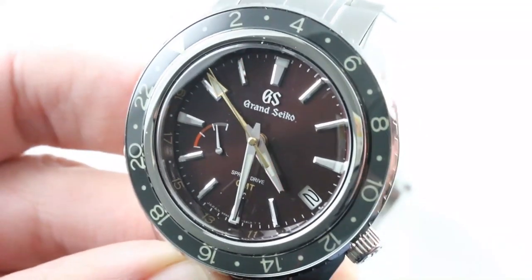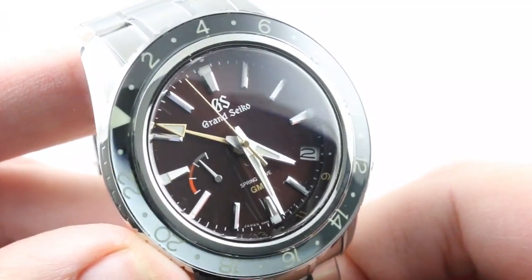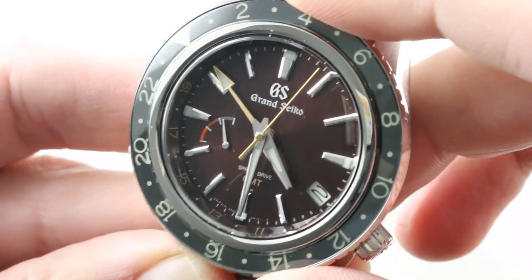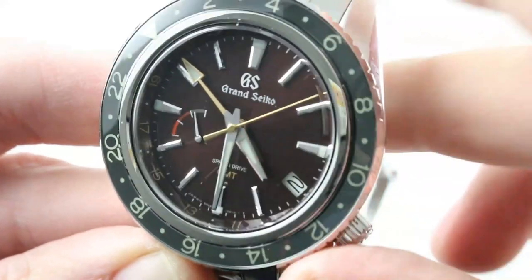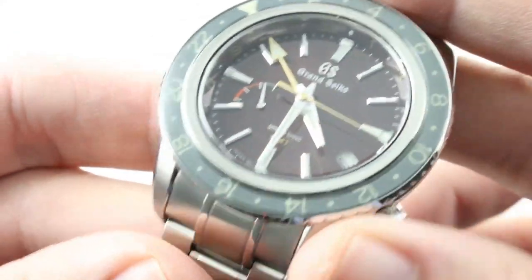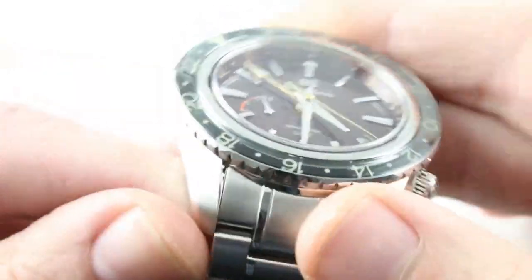Other advantages: three-day power reserve versus two-day in the Rolex, and Spring Drive accuracy of plus or minus 15 seconds a month versus perhaps 60 seconds or more per month with the Rolex — quartz precision with mechanical soul. Also, the power reserve scale is a handy complication you'll often reference to ensure your watch will keep good time. And there is a measure of flexibility here to fit a strap, with both the strap tool aperture and a case that doesn't appear irrevocably wedded to this bracelet.